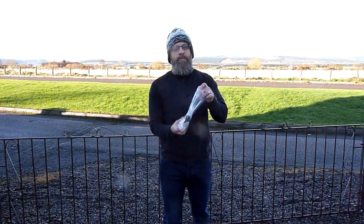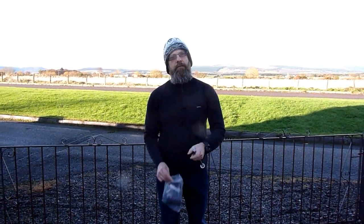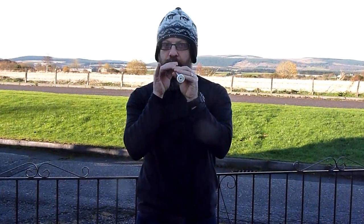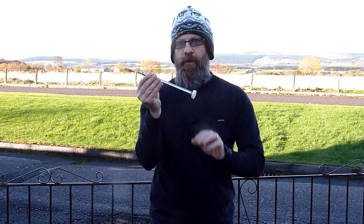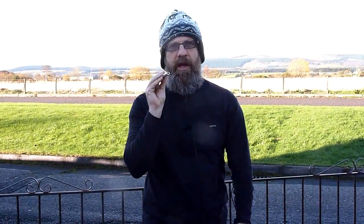Okay kids, today we've got something to play with - this item that came in this bag. It's a damper, not a chanter. We're going to go into the nitty-gritty of what's good and what's bad about shocks and dampers.